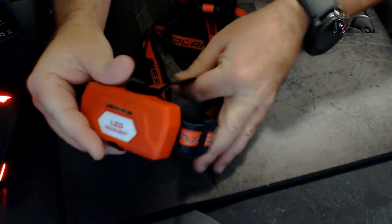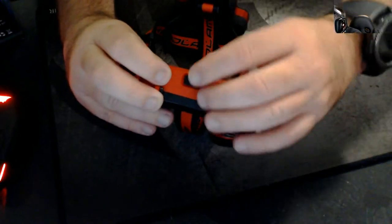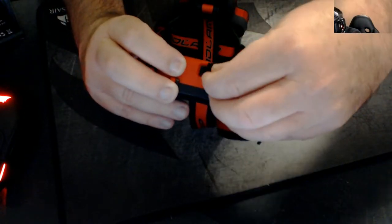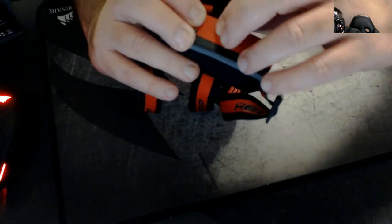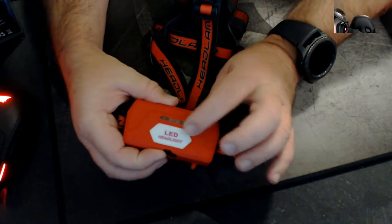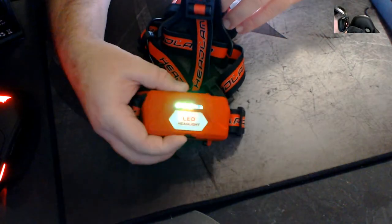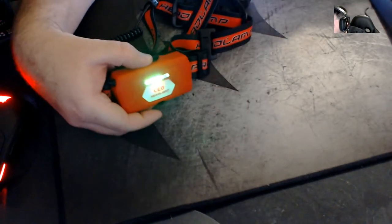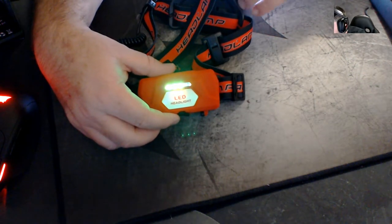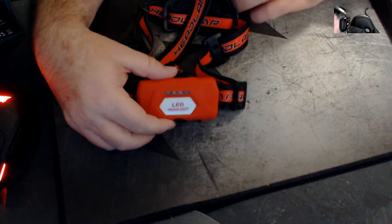On the back here you have the USB charge port, and it's got a nice little cover. It doesn't really go in properly, so I don't think I'll be using that cover for too long — I'll be ripping it off. And it's got a battery indicator: four lights. So it's got one, two, three, four. When the lights are on, basically it's telling you the charge status.